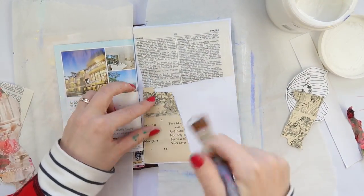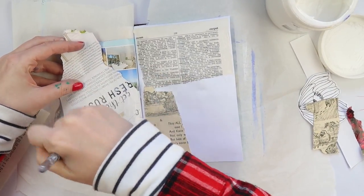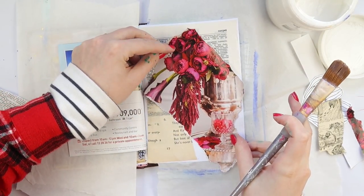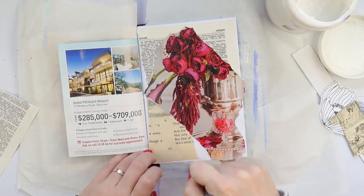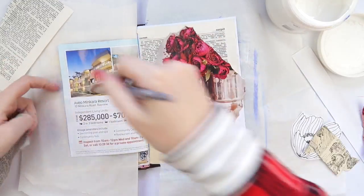If you like junk journals and want to learn more about them, I've planned and I'm in the process of filming a junk journal online class, so stay tuned for that. I'm also going to have junk journal kits available to buy with some goodies, papers, and all sorts of scrumptious paper goods.